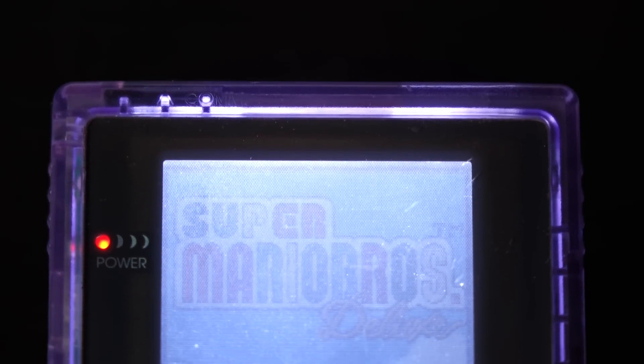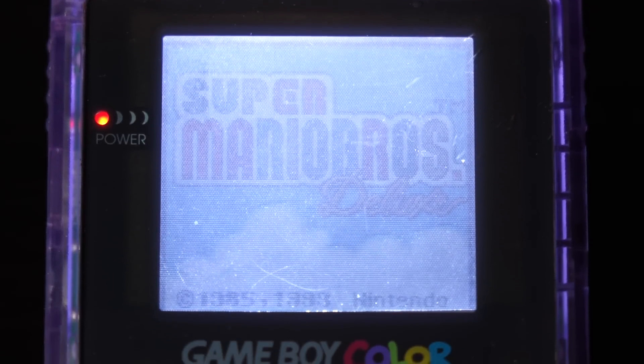Hey everyone, it's Colin. In a previous video, I did a review and installation walkthrough of the Front Light kit in a Game Boy Color. And if you watched that video, you may remember at the end of it, I explained that I wasn't really all that happy with the results. I found the picture quality to be kind of washed out, kind of blurry. It just didn't look very good to me. But I did admit that I had done a fairly basic installation of that Front Light kit in order to keep things simple.